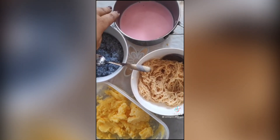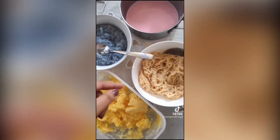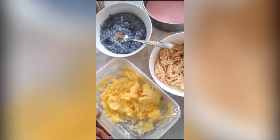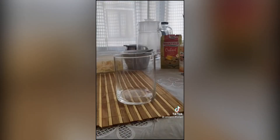I didn't find any rooh afza or rose water, so I made some strawberry milk instead. I found the basil seeds. Then I made some custard ice cream, and this is the method I used to make the faluda.